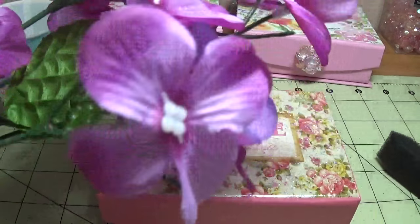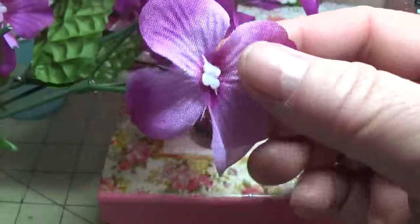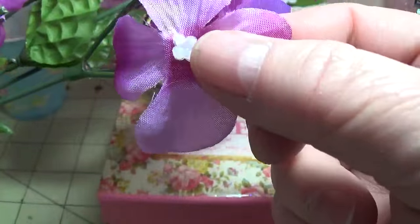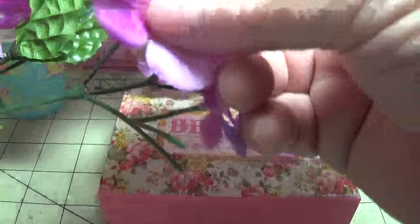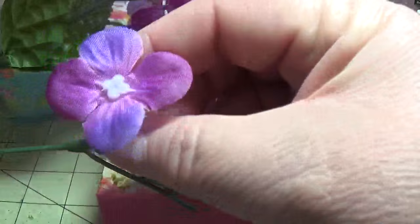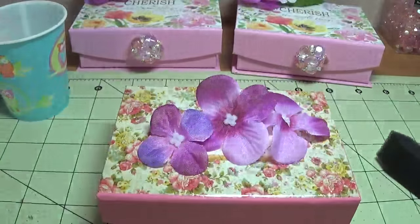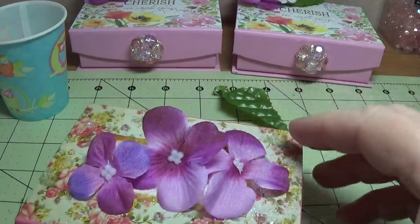I purchased some of these cheap Dollar Tree flowers. Some of the flowers that Dollar Tree has only have one layer of petals, so I had to make this look fuller. What I did was I pulled off two of the larger flowers and one of the smaller flowers, and then I also pulled off one of the leaves.